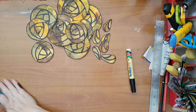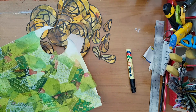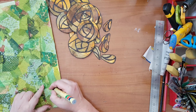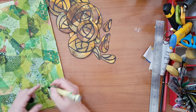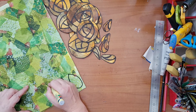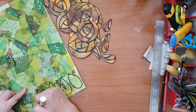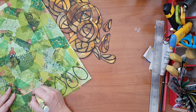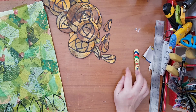Here we go — so here are my flowers. Now I've got this green page, and I'm going to cut just simple leaf shapes. As I said, they don't have to be symmetrical — that's just how I prefer it. So I'm going to cut all these pieces and then come back.